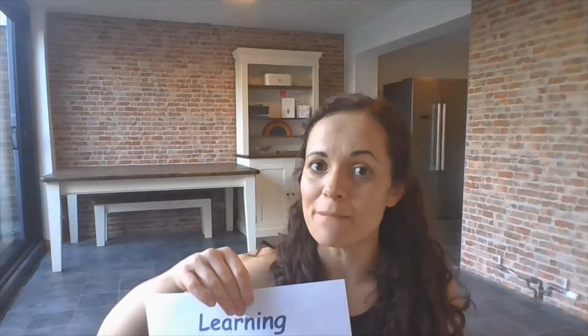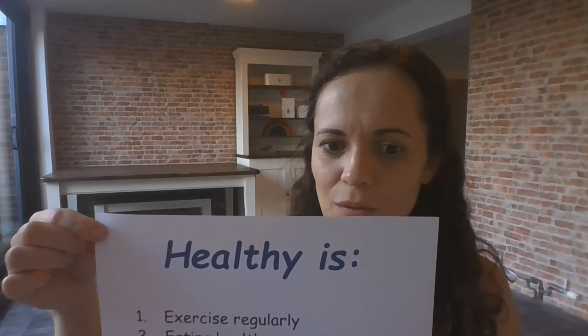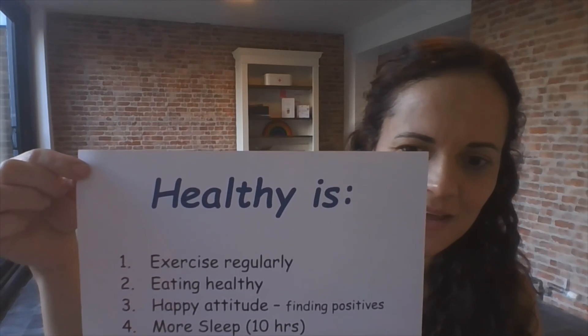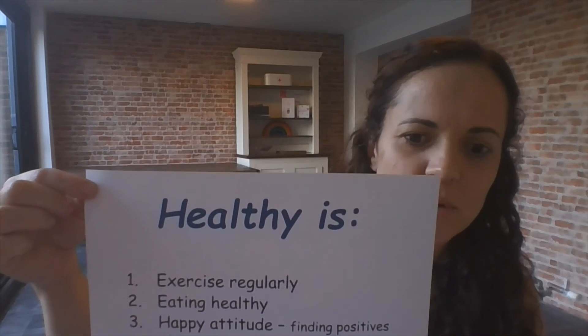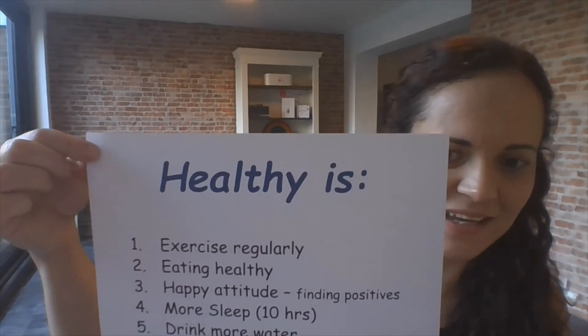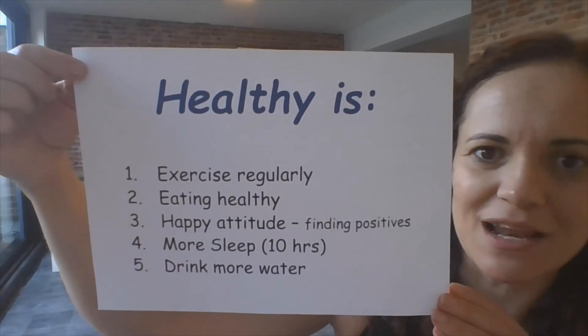We're going to take a big deep breath in, reach up as tall as we can, bring our hands down in front of us, and give ourselves a massive clap. Well done! So let's just remind ourselves of our learning objective: to know why it is important to be healthy. Can you remember? I had five things — exercise regularly, eating healthy, happy attitude (always trying to find the positives), more sleep, and trying to drink a little bit more water.